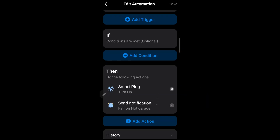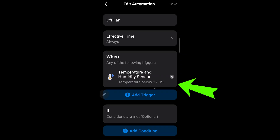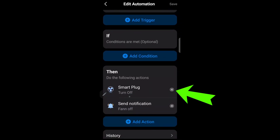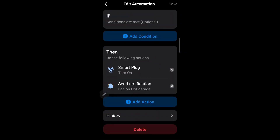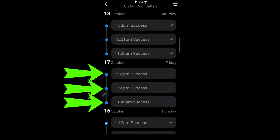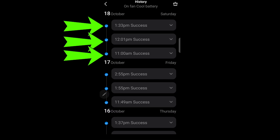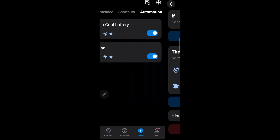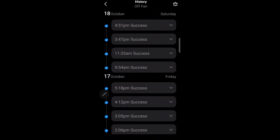The second automation is the reverse: when the temperature is below 37 degrees, turn off the SmartPlug and also send me a notification. And this is how many times the switch has turned on the fan — three times yesterday and three times today. And this is the history of how many times the switch has turned off the fan.